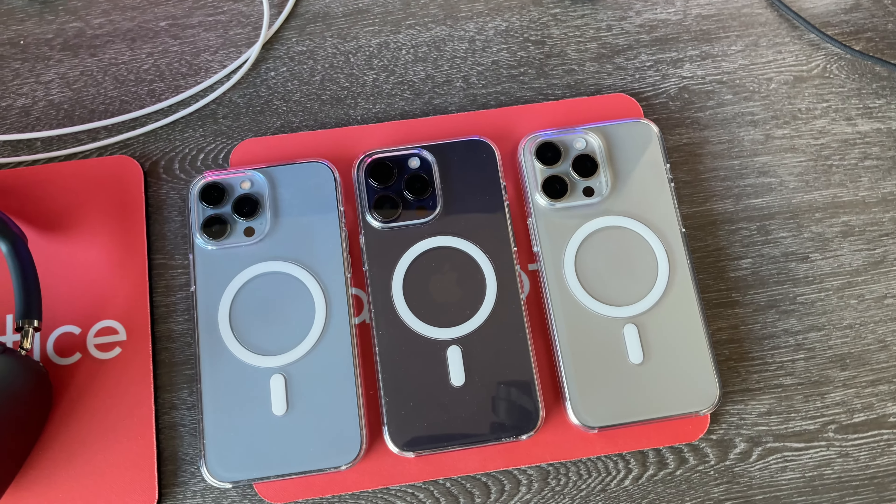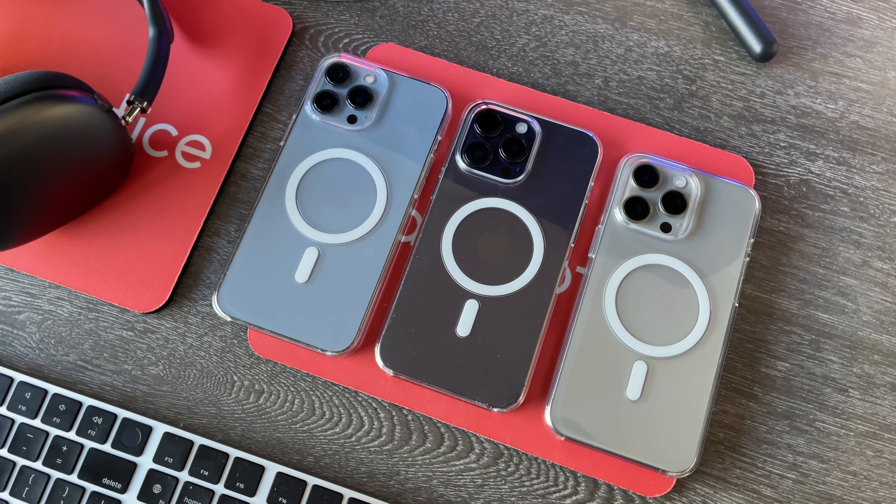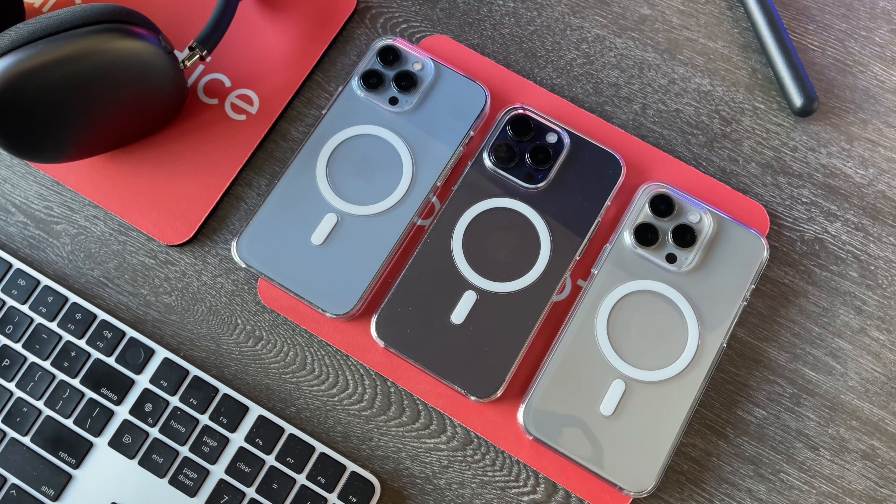Let's go ahead and test out some of the MagSafe right here. So I have my very own Apple MagSafe charging puck. We can slap this on and boom, surprise, surprise — obviously it charges just fine. Let's also go ahead and test out the MagSafe with my Apple MagSafe battery pack right here. We can slap this on, and yes, that also charges just fine.